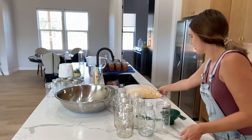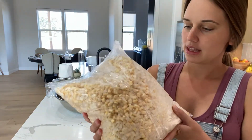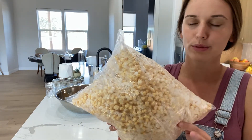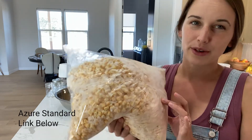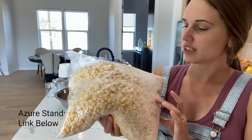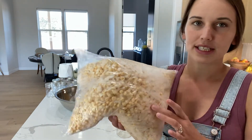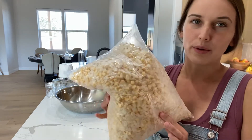Hi, good morning! Trinity here. Today we're going to be canning easy corn. I'm trying to clear out my freezer — I have some corn I bought from Azure Standard in a 10-pound quantity, which came in two five-pound bags. It's been in my freezer a while, and I'm trying to clear it out to make room for other things.